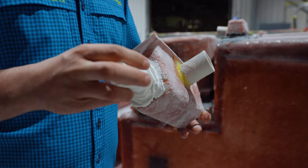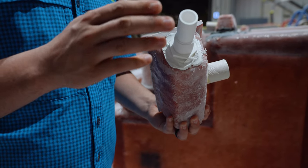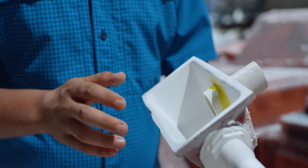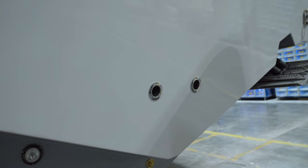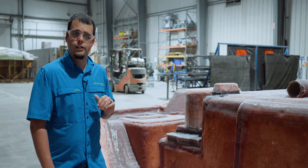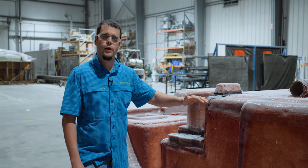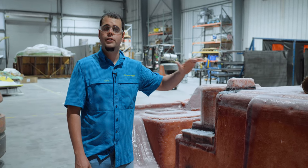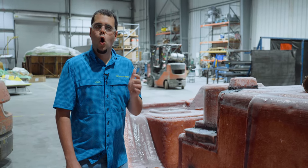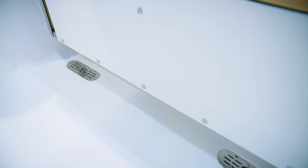Eventually the part may look something like this once we've tapped into it. One advantage of using a collector box system is that we only need one through-hull per box, so we don't need a bunch of through-hulls on the back side of the boat. The second advantage is that it sits at a different level than the deck, so any debris on the cockpit simply goes into the box, keeping your deck completely clean. Over the top, all you see is a beautiful stainless steel drain cover.